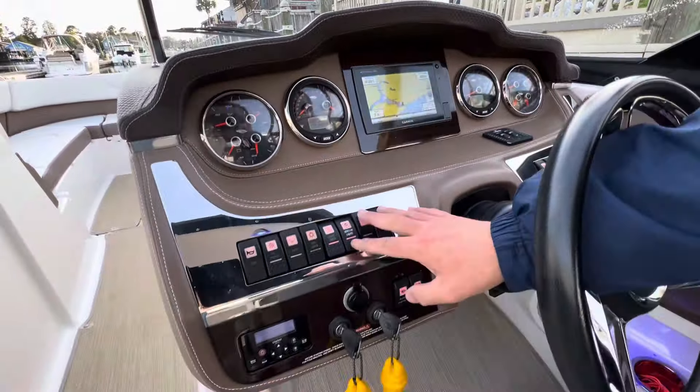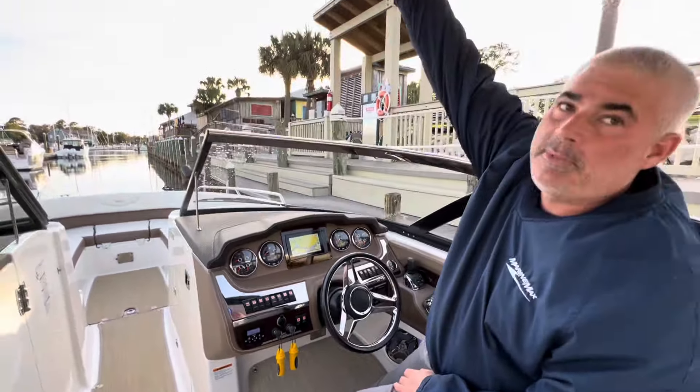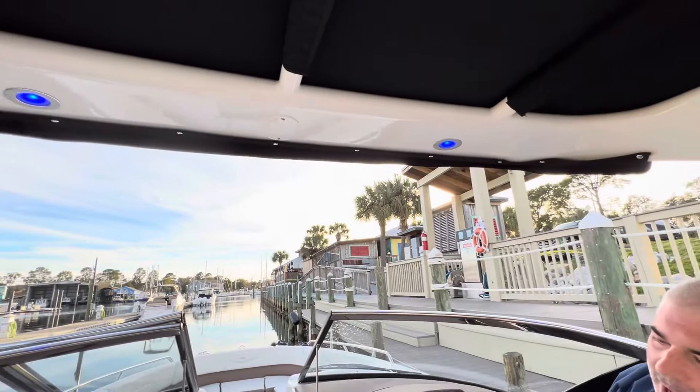Over here, you'll find your lighting option. This also has the arch with your RGB lighting and underwater lighting to match.